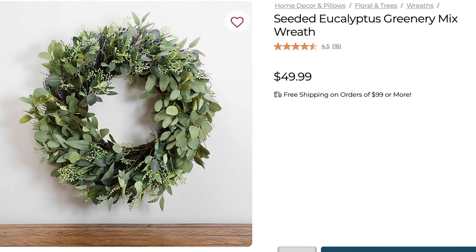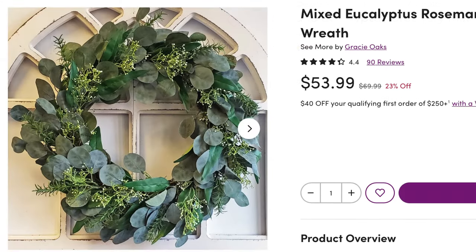Hey guys, welcome to the next episode of Do It Yourself From House to Home. If you're new here, my name is Ellie and we do lots of fun crafting and DIYs on this channel. Today I'm so excited to be participating in a fun collab hosted by Deco Easy and Kiki DIY, and today we are doing high-end decor for cheap. I'll be sure to leave the links to their channel as well as the playlist in my description box.